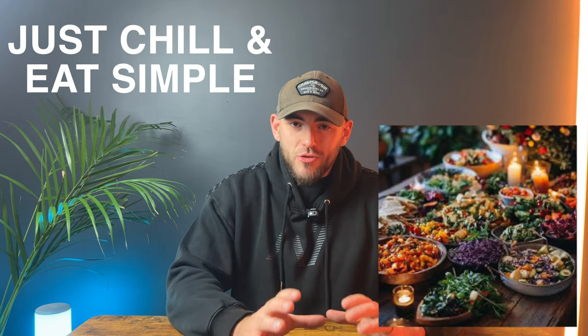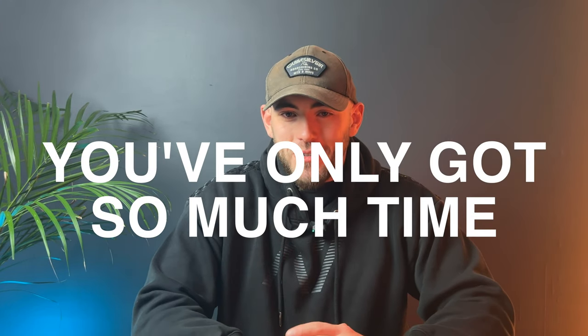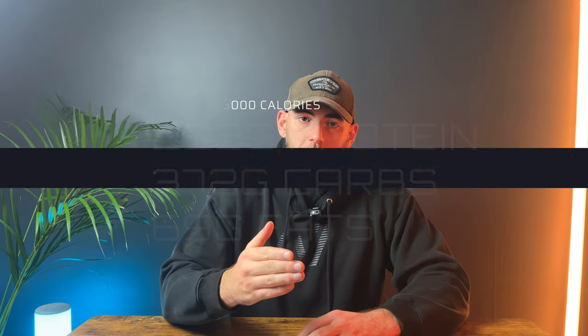Don't try to be a Michelin-star chef. Everybody's busy — make it work for you. Cut down your timings and give yourself an easier process. This meal plan comes to 223 grams of protein, which is perfect — we're in that 25–30% calorie range — 372 grams of carbs and 69 grams of fat. The ratio is absolutely spot on. Feel free to copy this or use it as inspiration to build your own.